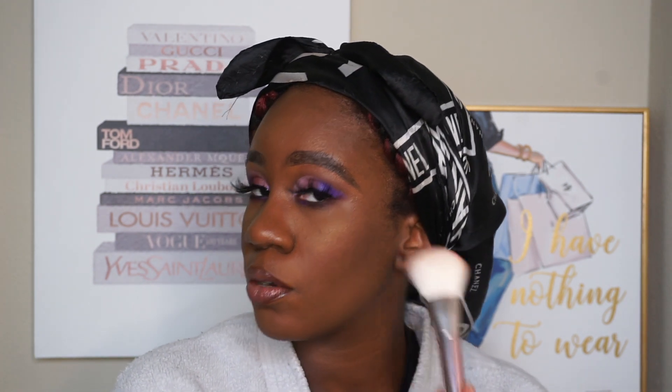Now that I'm thinking about it, I want to add something to my lower lash line — look at me doing everything out of order! I'm going to take the shade Testify — the first shadow I used — and put that on my lower lash line, then take the shade Truth, the darkest purple, and put that in the front. That's looking really cute. I'm also going to add this Sephora blush — it's called Shame On You — to my cheeks, then re-lock everything in place.